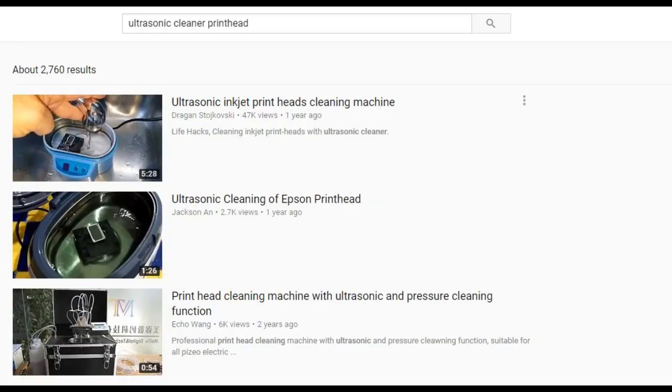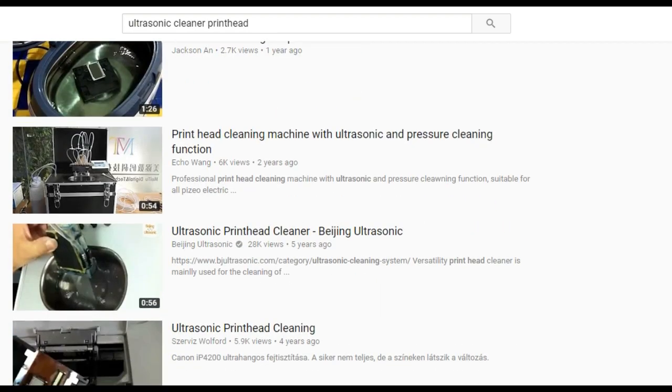Hi, this is Kevin from BCH. Today we're going to talk about the use of an ultrasonic cleaner to unclog a printhead.